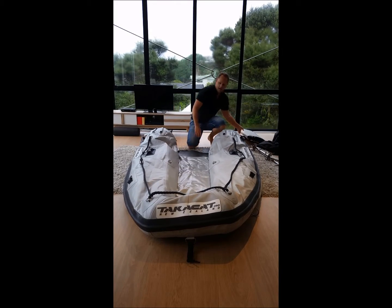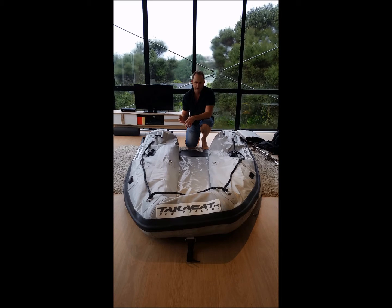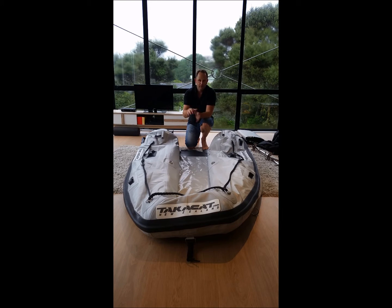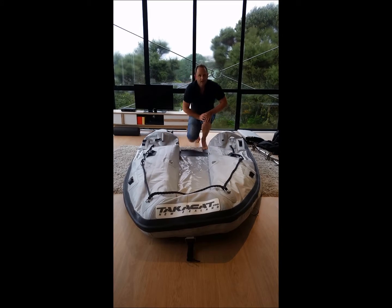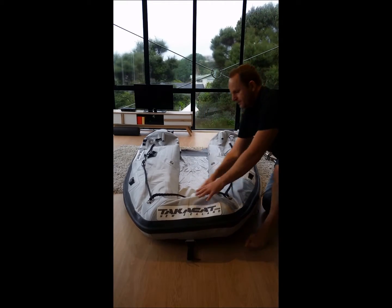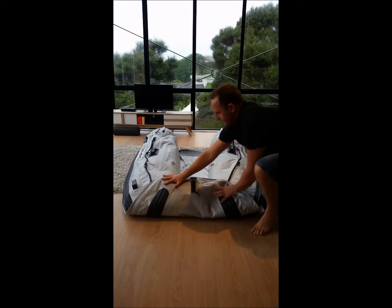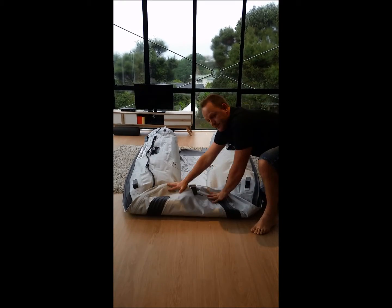Now you can reverse pump your tubes — that means taking the air out with the electric pump or your foot pump. Otherwise, you might feed your fish, pack away your oars, or have a cup of tea, and most of the air will have gone. But if you're in a hurry, you can just push the air out like you would an air bed. The valve is at the back, so start at the front and push the air towards the back for a nice, even fold.